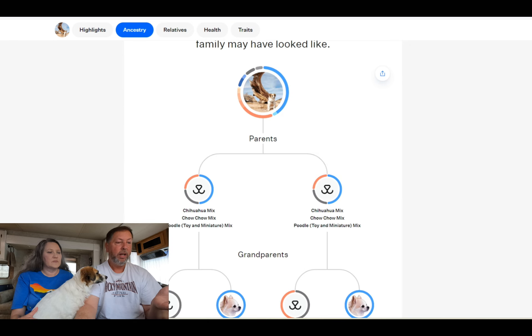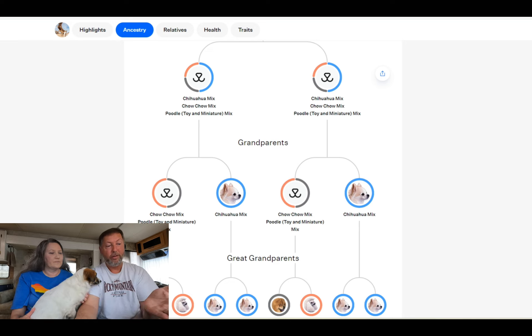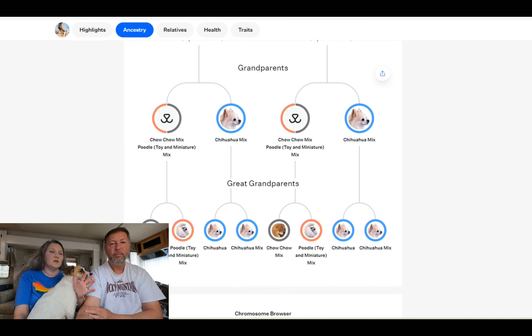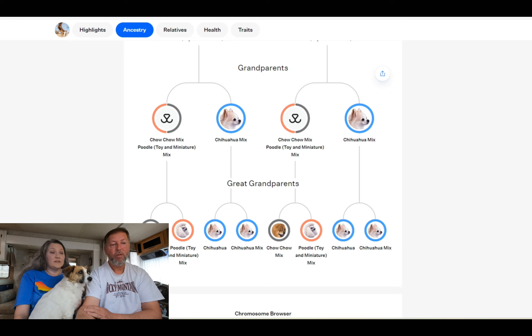We were completely floored — we wouldn't have guessed any of those breeds. You can learn more about the specific breeds on the website too. It also shows what her family would have looked like: both parents appear to have been a Chihuahua mix, Chow mix, and Poodle mix. Then it goes further back to show the grandparents and great-grandparents — a really extensive family tree breakdown.